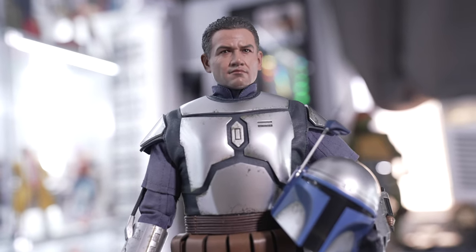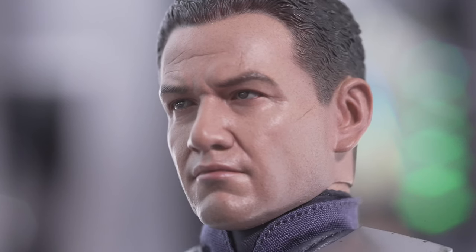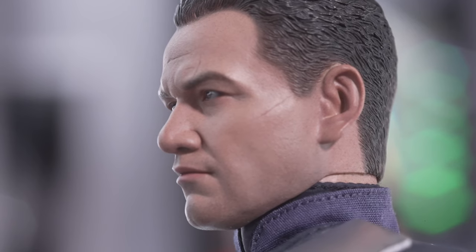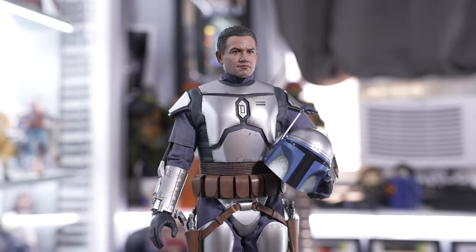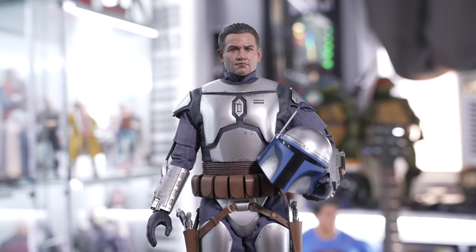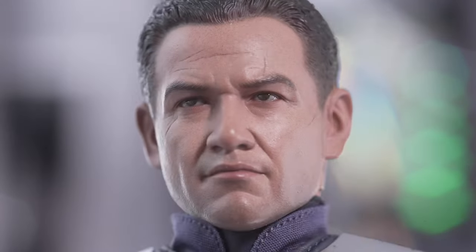It's time to get up close and personal with the Jango Fett head sculpt — Mr. Temuera Morrison himself. This head sculpt is freaking awesome, that's really all I can say. Here's the problem: I don't know whether to display him with the helmet off holding it in his hand, or with it on. I really love the Mandalorian helmets and posing them with blasters, so I'll have to figure this out.